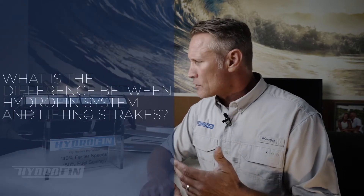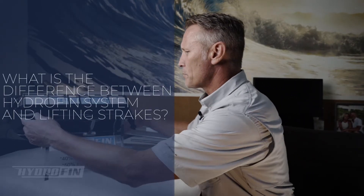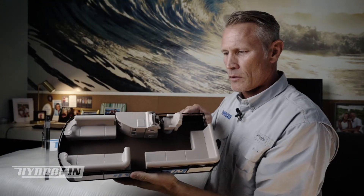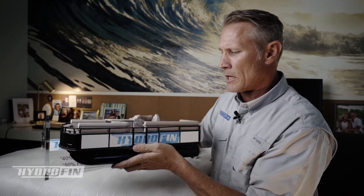In this video I want to talk about the difference between the hydrofin system and lifting strakes. I've got a model boat here — I'm going to pick this up off the stand and show you what we've done. Here's your typical pontoon boat; we had a 3D model made of this to help illustrate the hydrofin system.